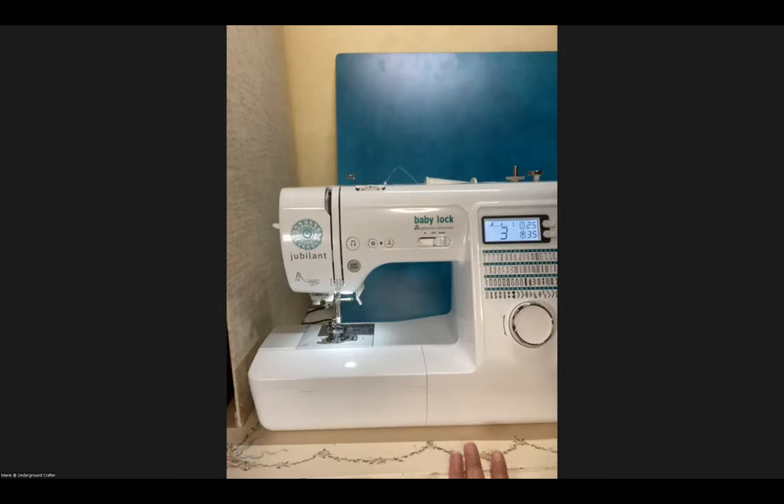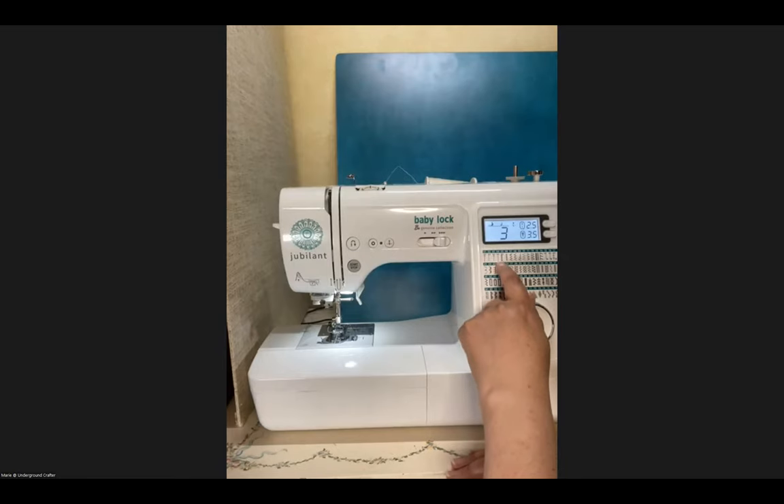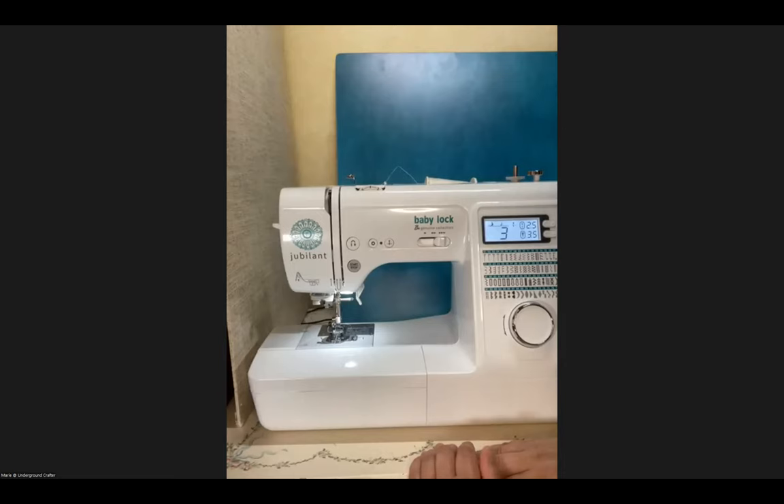Depending on the age of your machine, you may have the available stitches displayed on the front. There are a couple of different types of stitches. Utility stitches are the standard ones — for example, sewing in a straight line. This machine has several options for straight line sewing, and even an option for sewing with two needles, if your machine has twin needle capability. Then there are more decorative stitches, like feathering or maze-like patterns. Some machines only have utility stitches; others have both utility and decorative. Your manual will give you a better idea of what's available.